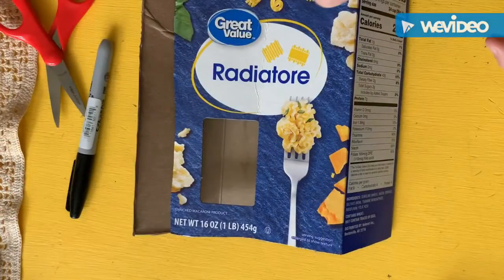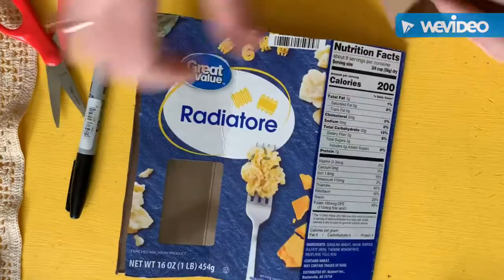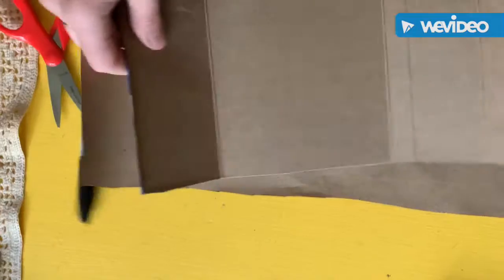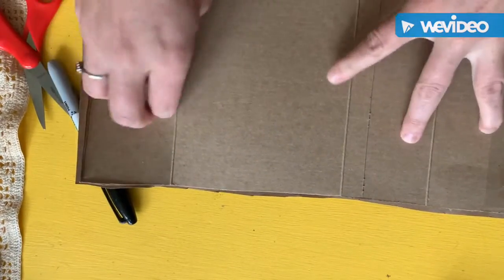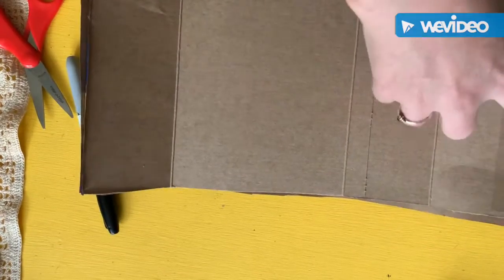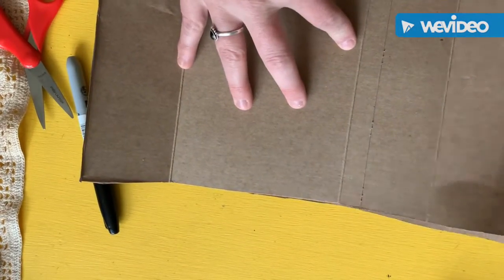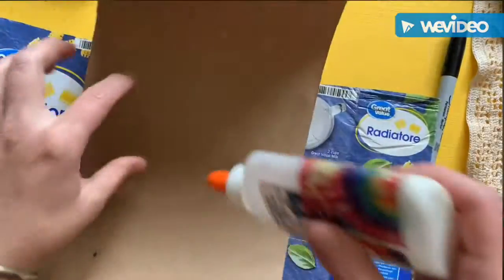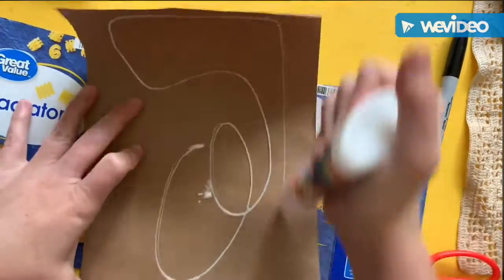The next thing you want to do is find some type of paper that you like, then open up your book, lay the paper underneath, trace it, and cut it out. I have a little window I'd like to leave open on mine, so when I glue it down I'm going to cut this little window out first.